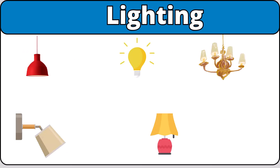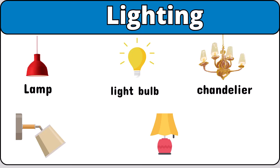Lighting. Lamp. Lightbulb. Chandelier. Sconce.